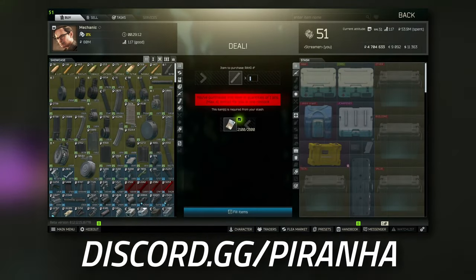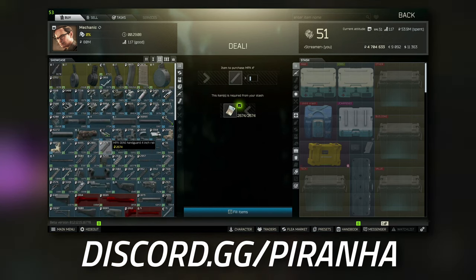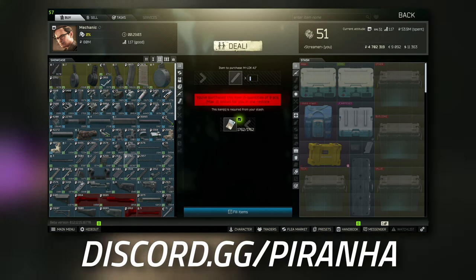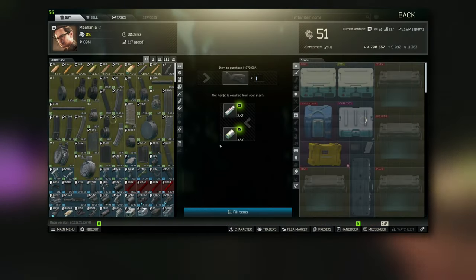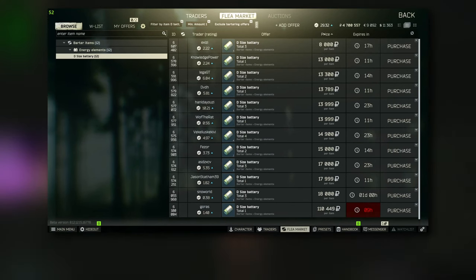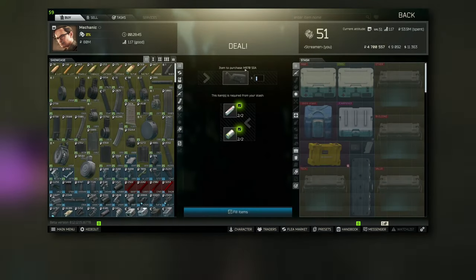Once we've got that, we're going to head over to Mechanic and go to tier 2. This is where we're going to buy the 2.5-inch rail as well as the 4.1-inch rail. Also at tier 2 you're going to grab the M870 Magpul SGA polymer stock, and you can buy it for two batteries which are quite cheap — as well as two D-sized batteries, which is also quite cheap.